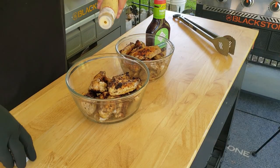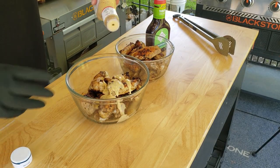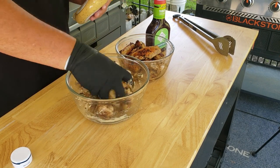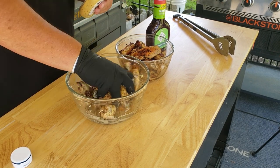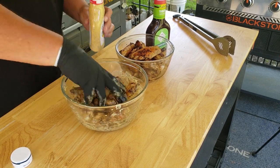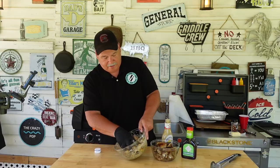Now that we got them all off the griddle, let's take them over here and get a little saucy. The wings are off the griddle and they look amazing. They really do look good. But we got to sauce them up. So I figured I'd try the Sweet Baby Ray's Garlic Parmesan on some of them. Just kind of mix them up here. Get them as saucy as you want them — that is completely up to you. That smells amazing.